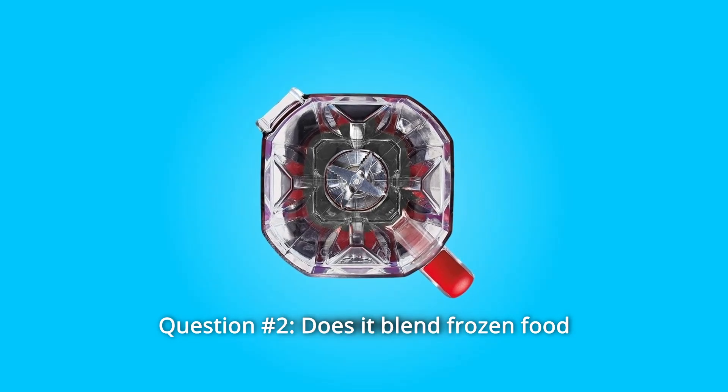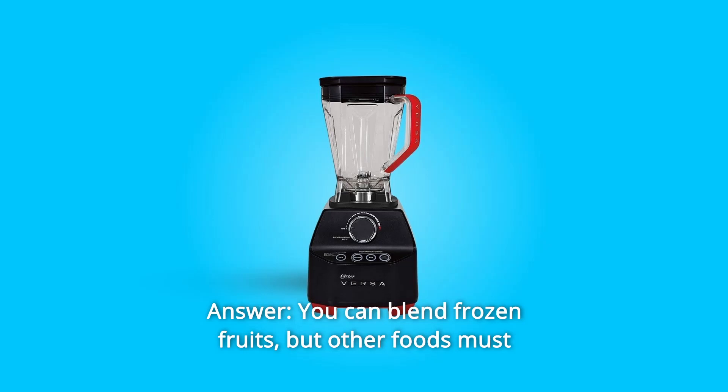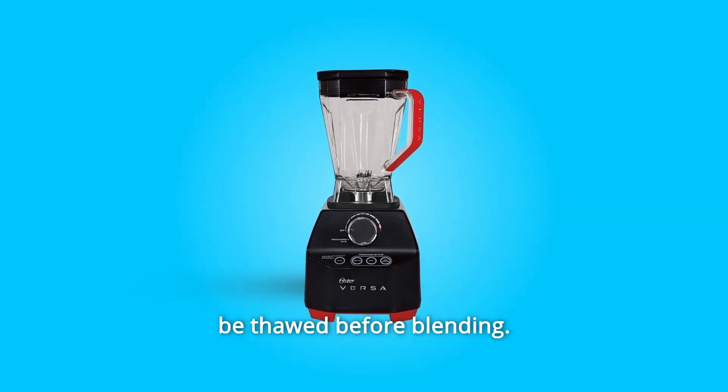Question 2: Does it blend frozen food? Answer: You can blend frozen fruits, but other foods must be thawed before blending.